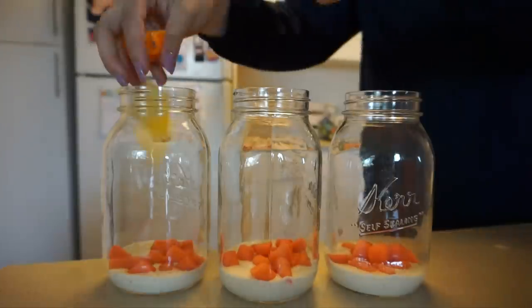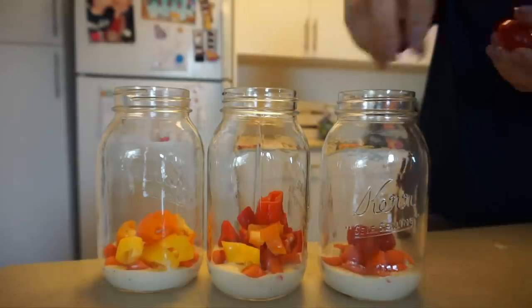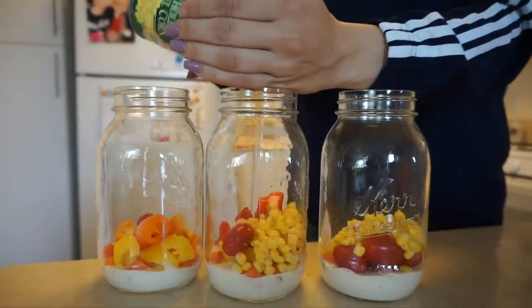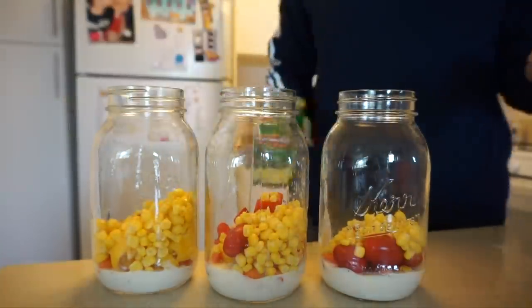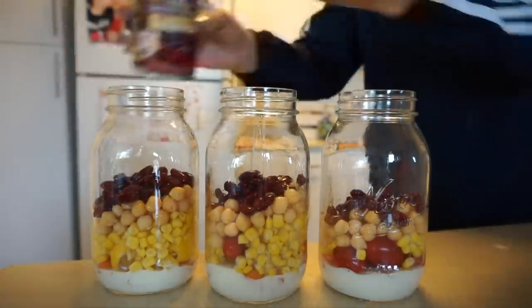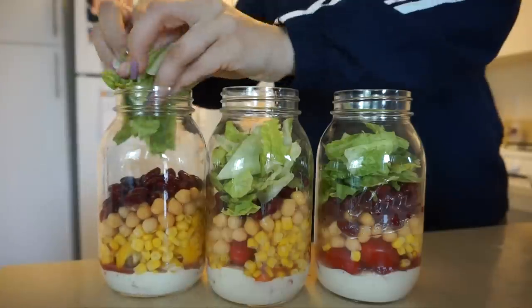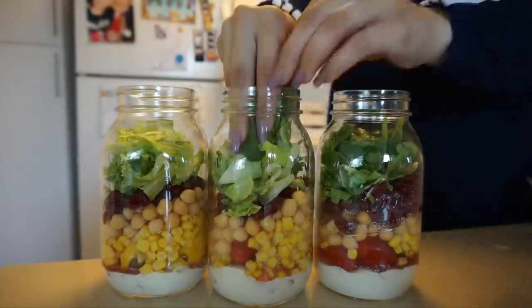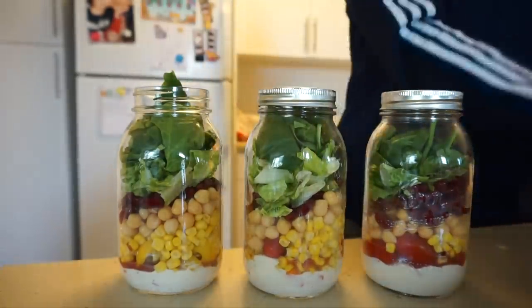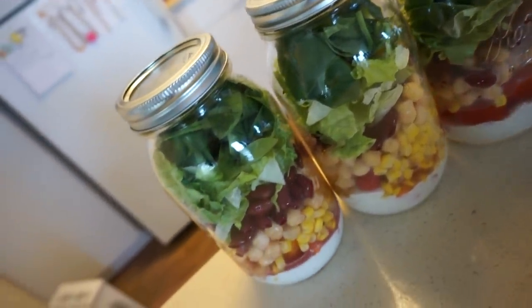You always want to start with your dressing at the very bottom. There's a whole science to how you layer mason jar salads so everything stays well — I'd eat these within two to three days. So I did dressing, then veggies, then some corn, drained garbanzo beans and kidney beans. Black beans, onions, or olives would also be good. Then lettuce, and I finished at the very top with some spinach — another great way to throw micros in. When you're ready, just take them out of the fridge, shake them up, and you're done. Super easy and they look really cute.